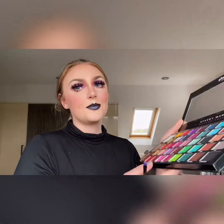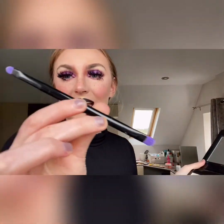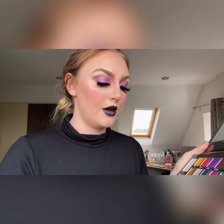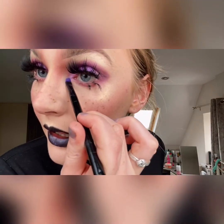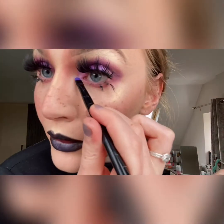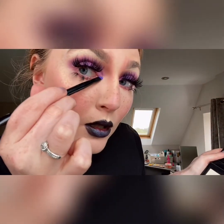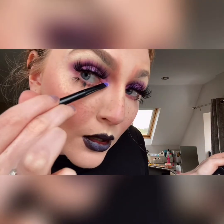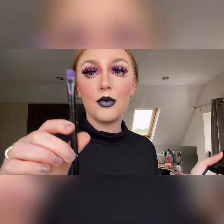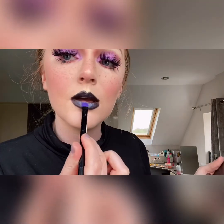Once I've done the black I'm going in with 'Orchid' again using a flat eyeshadow brush. With the small corner of the brush I'm doing my inner corner of the lip just to give it a bit of color, and then with the larger flat side I'm going in with 'Orchid' in the center of the lip to add some shine.